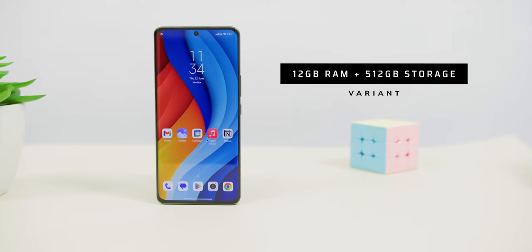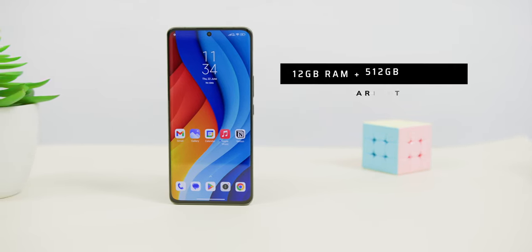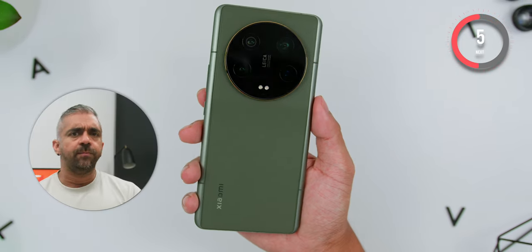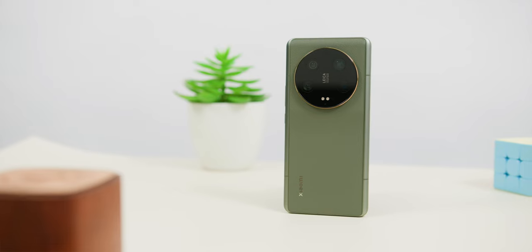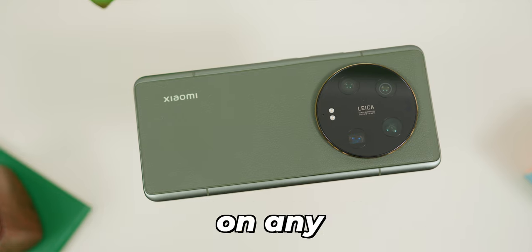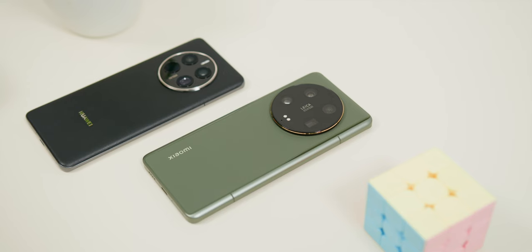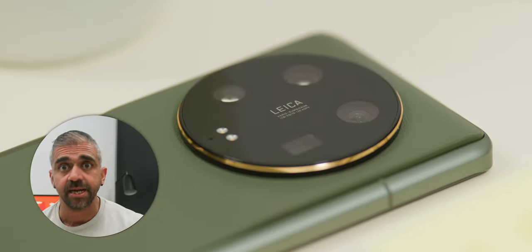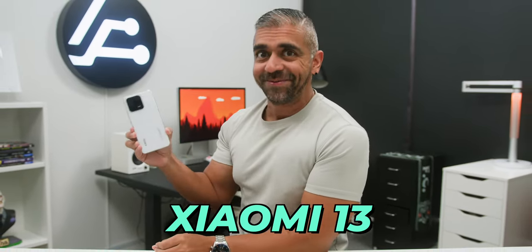The only variant available in Malaysia is 512GB storage with 12GB of RAM, which I think is a mistake by Xiaomi — they could have provided a 256GB option at a lower price point to avoid scaring away potential buyers. Overall, during my first impressions, the Xiaomi 13 Ultra is indeed a very powerful flagship smartphone with the best design I've seen on any Xiaomi phone. If you want the best Xiaomi has to offer with a versatile camera and you're coming from an older flagship, this is a very compelling option. But if you already own the Xiaomi 13 series, there's no big reason to upgrade.